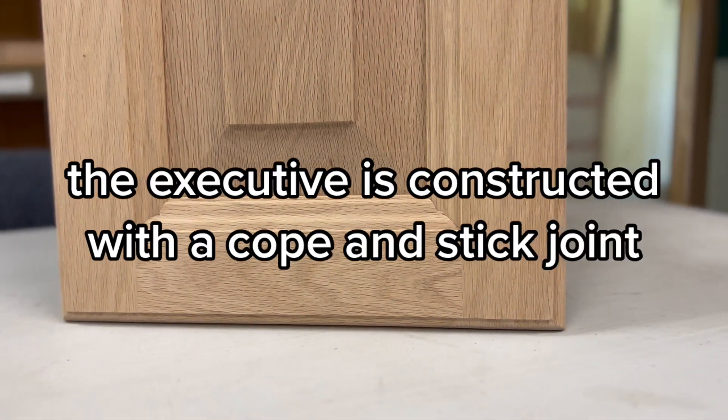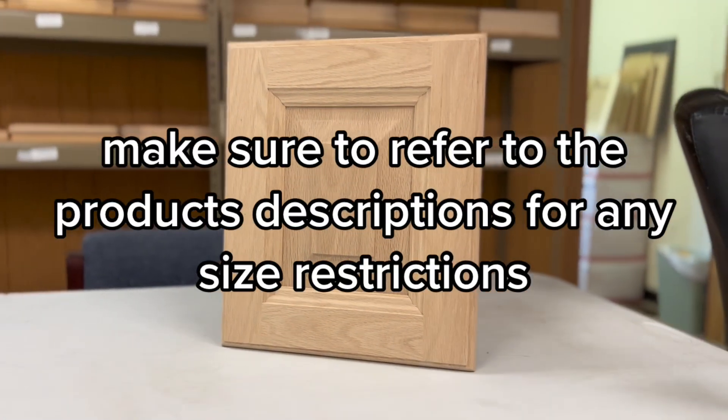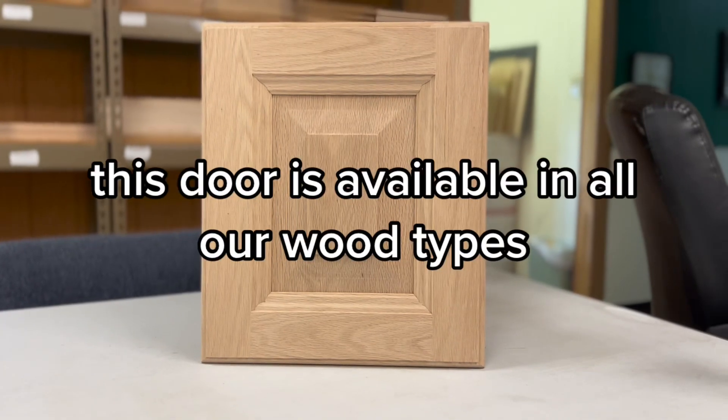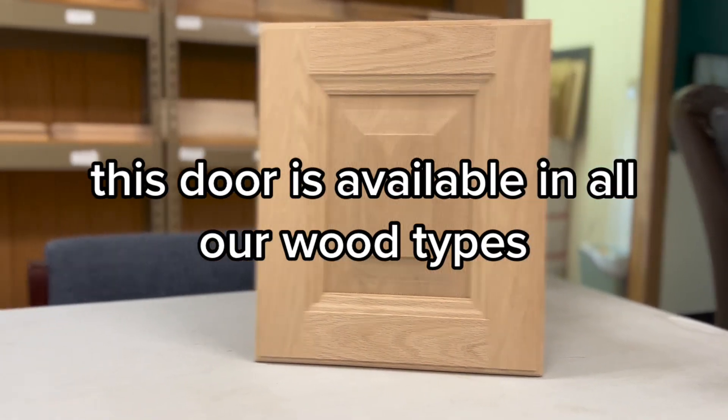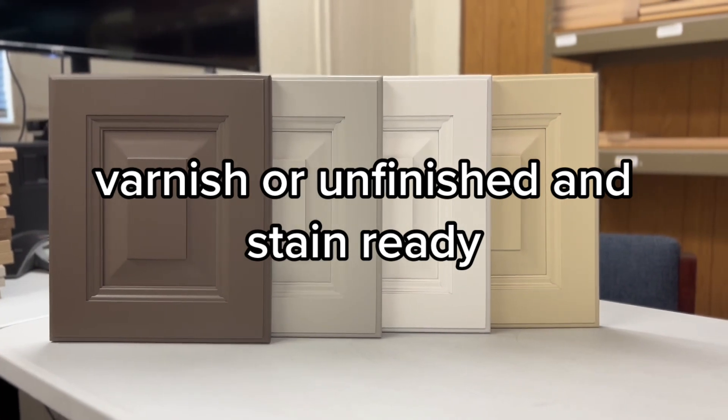The executive is constructed with a cope and stick joint. Make sure to refer to the product descriptions for any size restrictions. This door is available in all our wood types, which can be ordered with a clear conversion varnish or unfinished and stain ready.